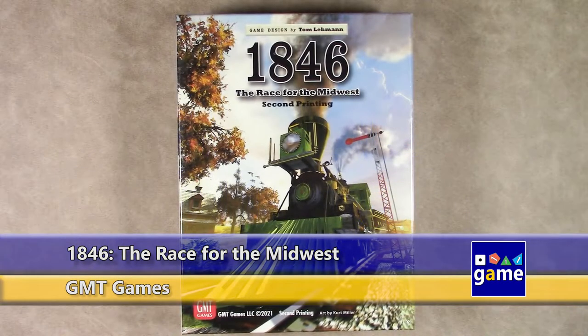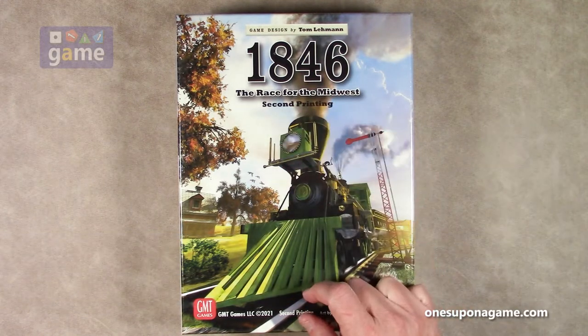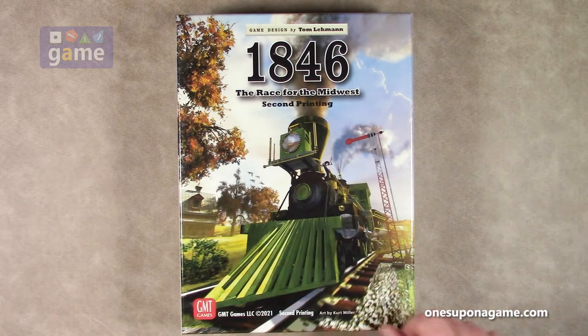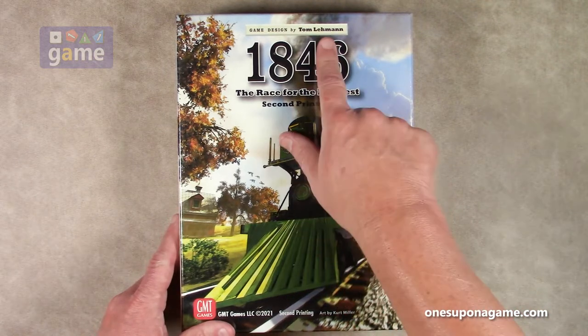Hey, welcome back to Once Upon a Game. I'm Kevin Kitchens and in this episode we're doing an unboxing of 1846: The Race for the Midwest. This is the second printing from GMT Games, designed by Tom Lehman — known as the designer of many wonderful games including Race for the Galaxy, Suburbia, and Subdivision. He's brought his talent to the 18xx series with GMT.